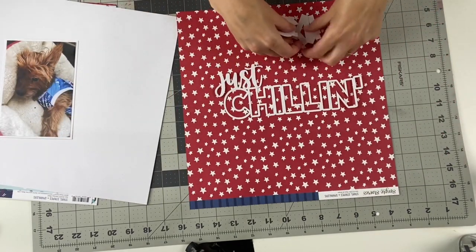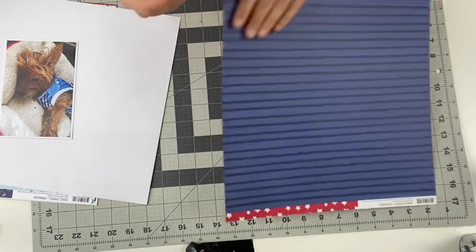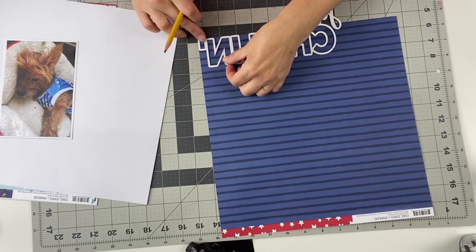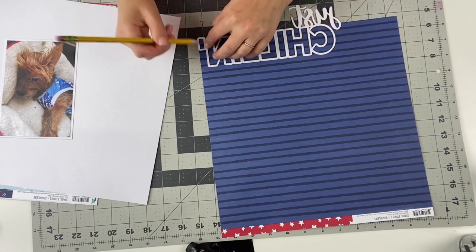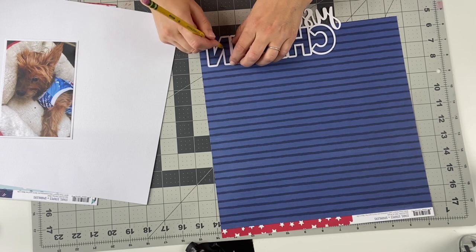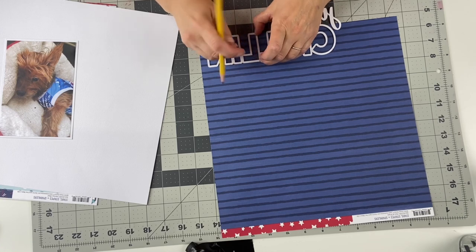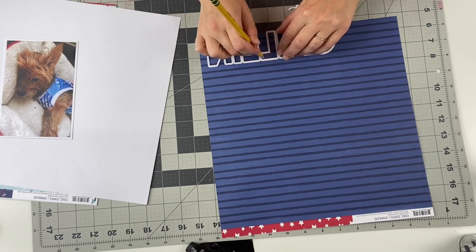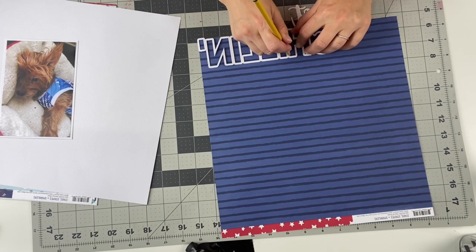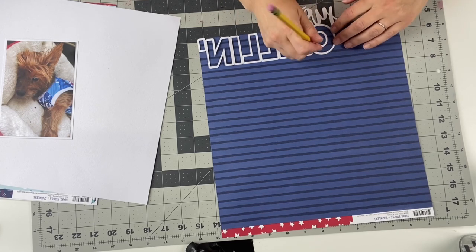Here I'm working with the Just Chilling Cut File using the Simple Stories paper collection and embellishments. I'm actually documenting a picture of my Yorkie who is 15. He's so snuggly. His name is actually Snuggs. He's just chilling and I thought this was the perfect cut file. So here I'm backing the cut file with the red and white star paper.